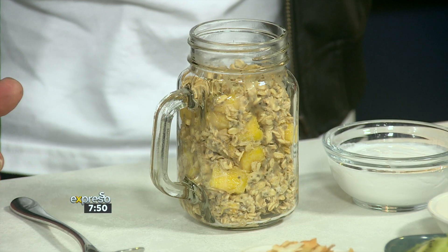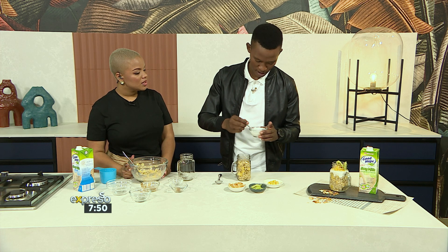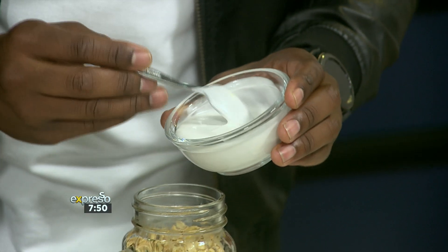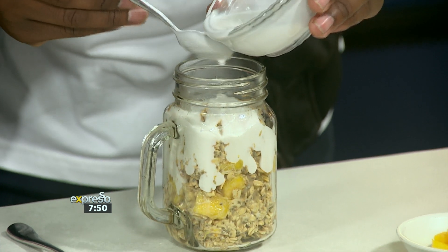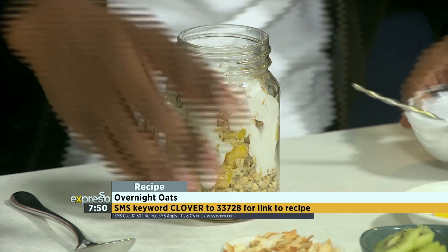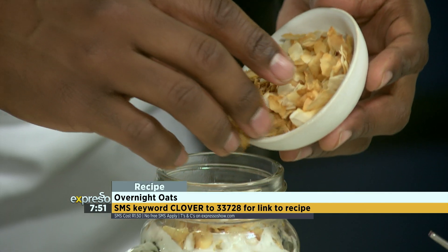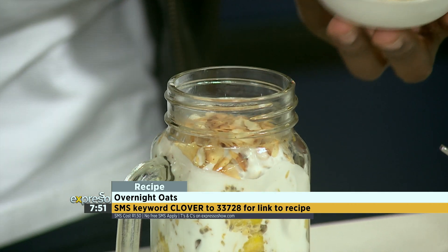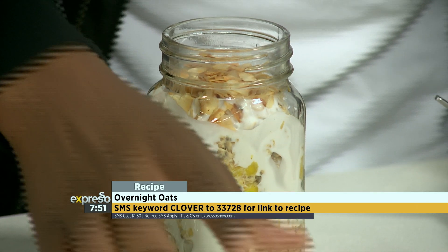And then in the morning, to add your finishing touches, we're going to add some coconut cream over here. And you said you like coconut cream, right? I do — I like a lot of things coconut. So right over there, we'll just have a little layer. You can SMS the keyword Clover to 33728 and we'll send you a link to the recipe as well as a list of the ingredients. You've got some coconut flakes here. And I mean, you can use any fruit — if you want to put in some strawberries, any other butter — you can just go in there and just be a vibe for the breakfast.